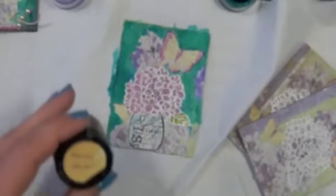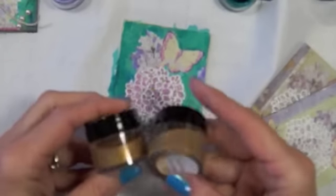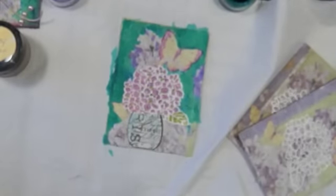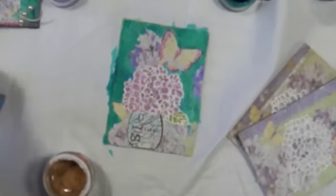I don't have any yellows, but I have this honey amber or this golden monarch. I want to go over these butterflies with the golden monarch, since they are butterflies. I'll try using this. These — what are these? I think they're silks, I'm not sure.